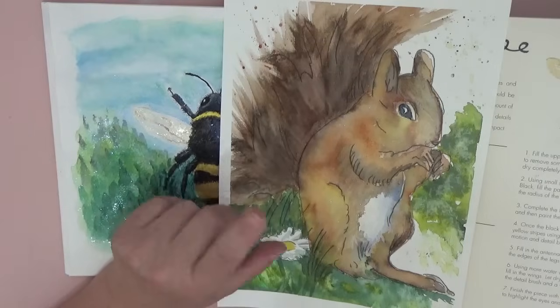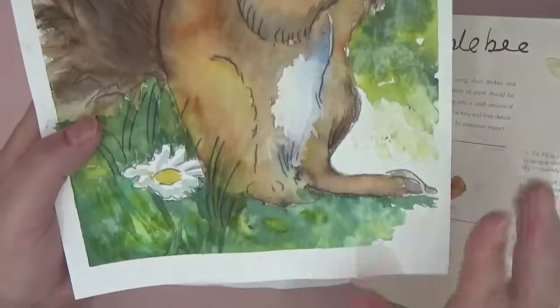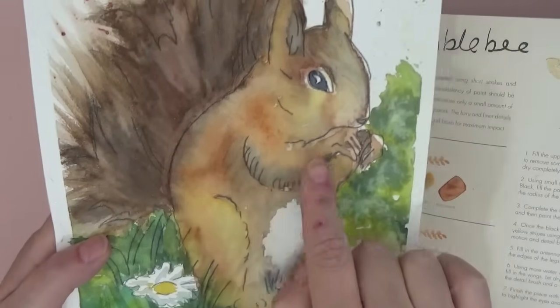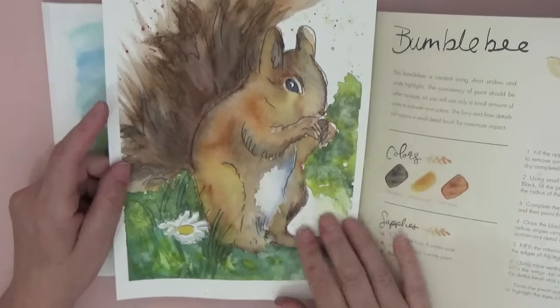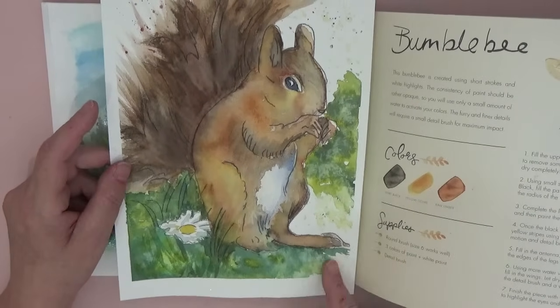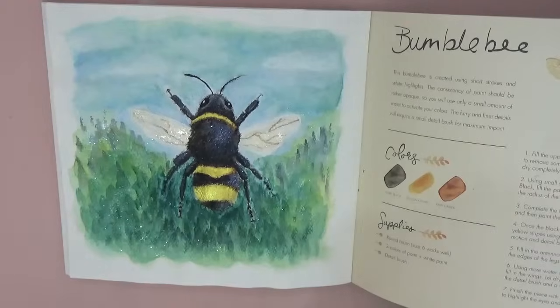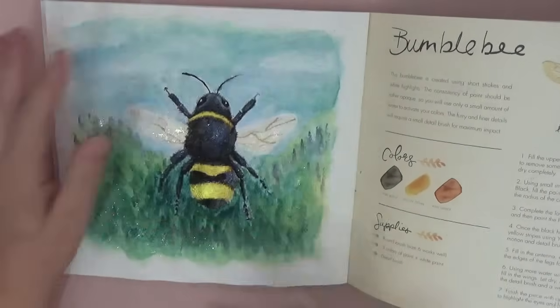He'll link you to his website where you can download his sketches — you get a very faint outline to print off and then follow his tutorial on YouTube. He's really, really good, so that was a good bit of fun. I'll cover the deranged bumblebee and pretend I never did that one.